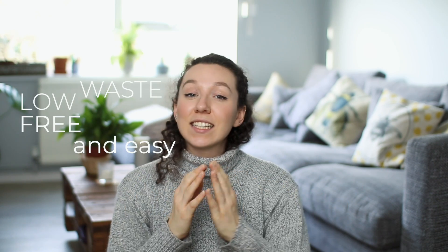Hey guys and welcome back to my channel. Thank you so much for joining me for another video. Today we're going to be talking about some low-waste, free and easy swaps. I hope you enjoy them. I've got my cozy jumper on today that I thrifted for two dollars, I've got my cup of tea — I hope you've got one too, so grab it and let's get straight into this video.